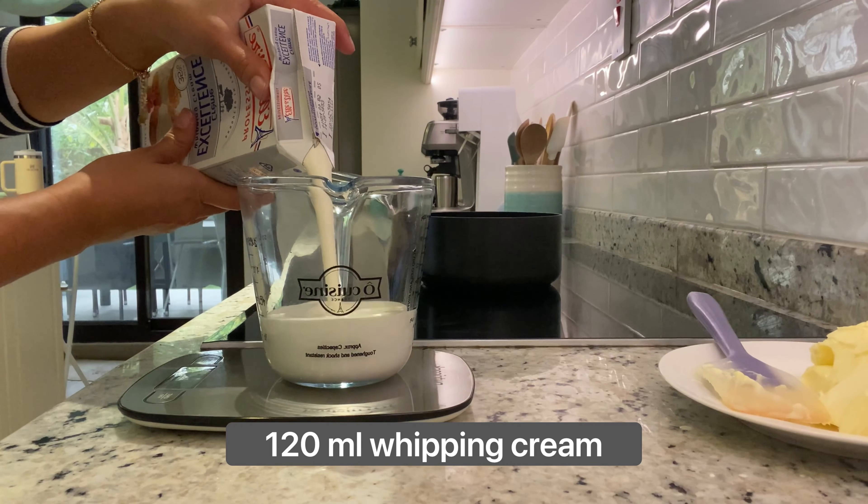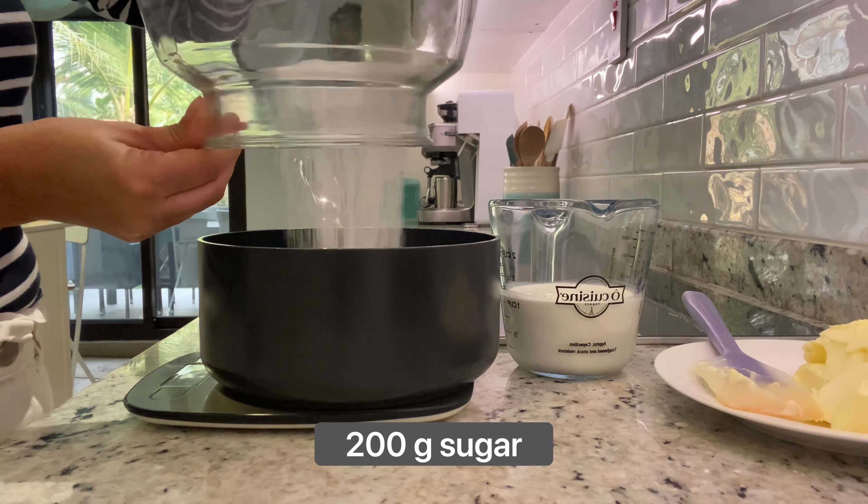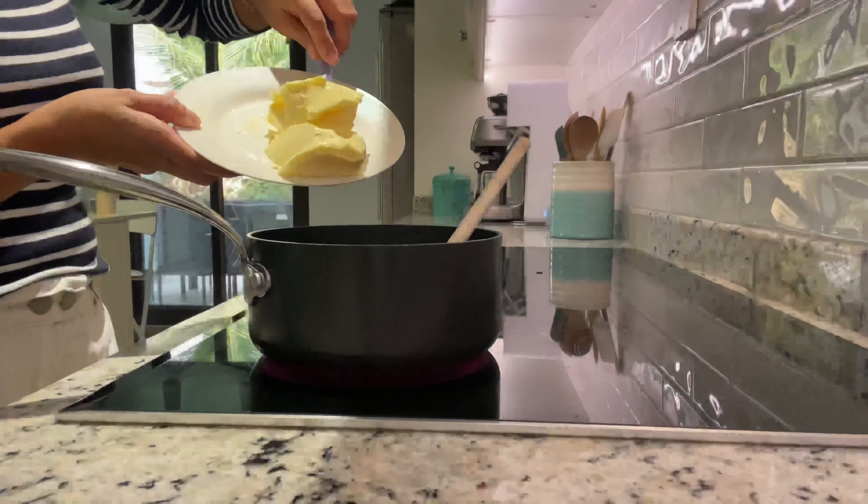This is how I make salted caramel for my cakes and fillings. First I measure my ingredients: 85 grams of butter, 120 milliliters of whipping cream, and 200 grams of sugar goes directly in the pot because we will heat it right away.